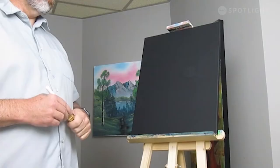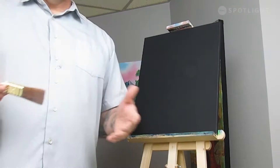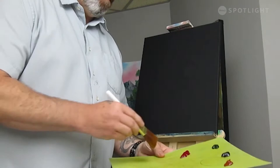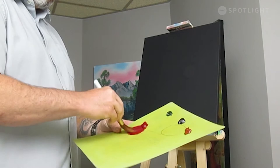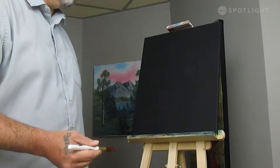This painting is going to be a desert sunset with some cactuses. We're going to prep our canvas right now with a little bit of Alizarin Crimson, a very transparent color. I'm going to throw that down over the whole canvas — a very thin, thin coat. I'm going to load my brush up and use a nice thin coat, starting off at the top.